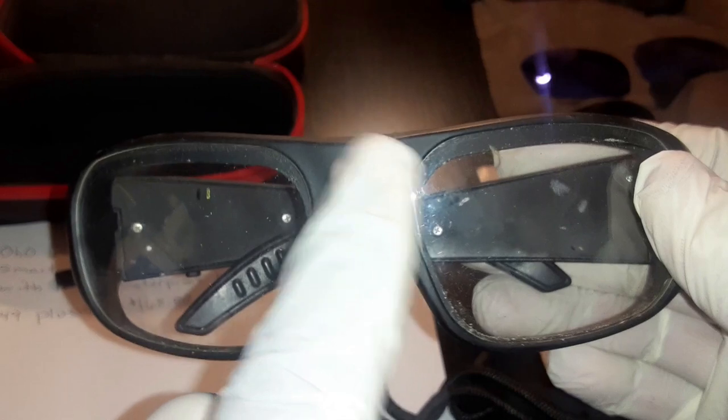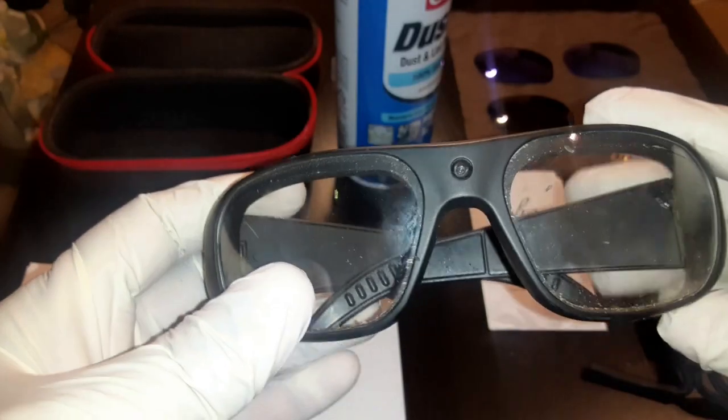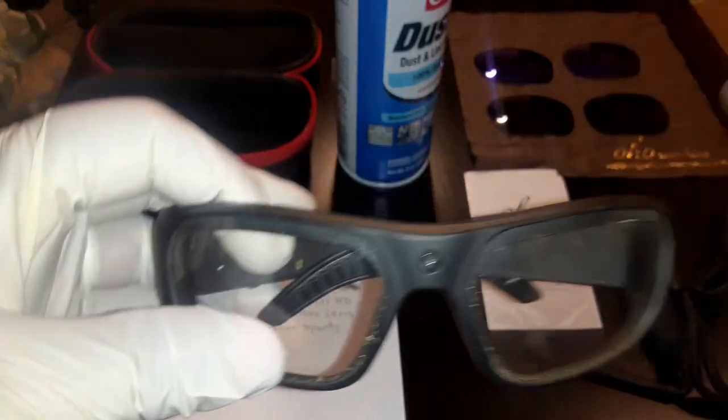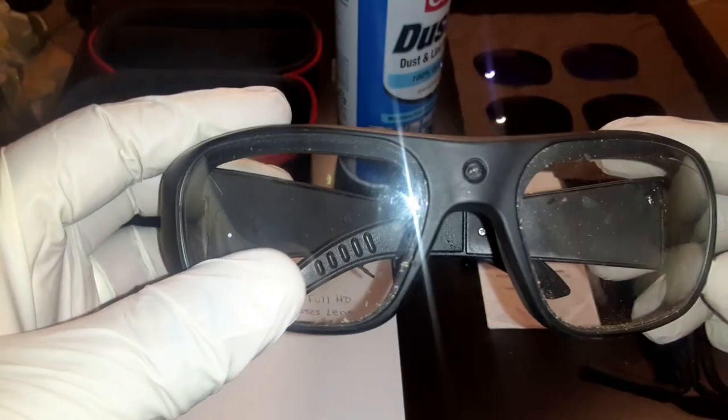This little circle in the middle is your camera right there. I did have a problem with these glasses, but let me show you a couple more things that these glasses come with first.